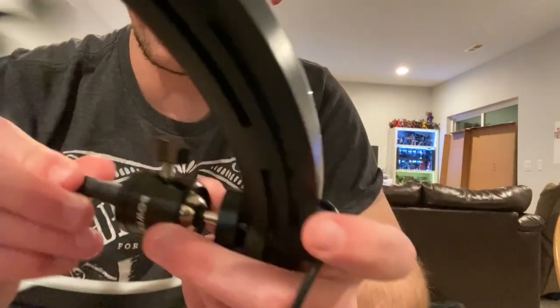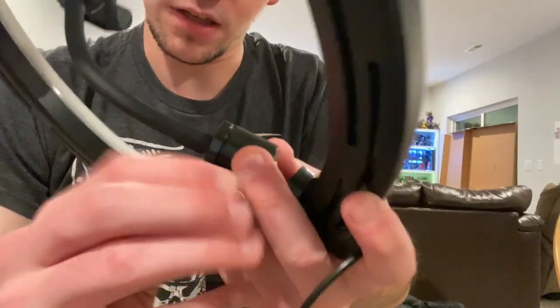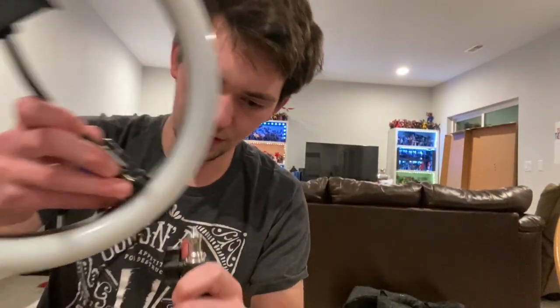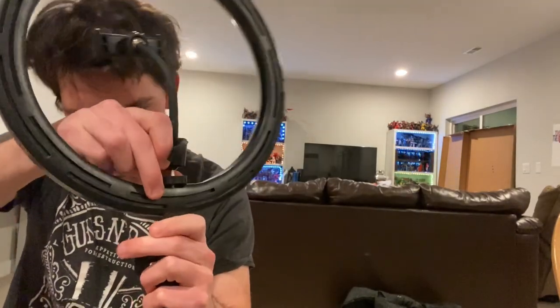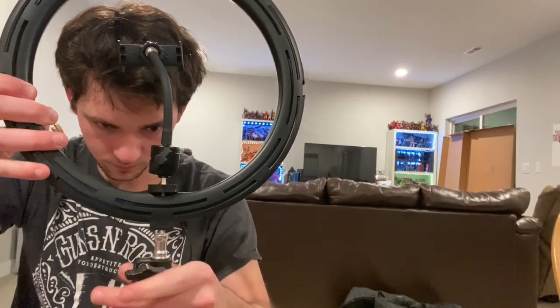It's a little weird. I forgot to twist it completely so it doesn't get loose. This part is supposed to tighten the ball joint so it doesn't get loose - if you want to loosen it, it pops right out like that. I'll just screw it back and tighten it. Just like that, and you've got the first part of the ring light ready. Now you just screw the ring light onto the tripod.